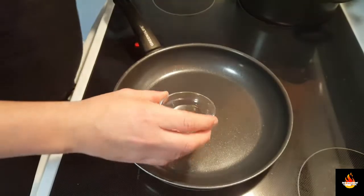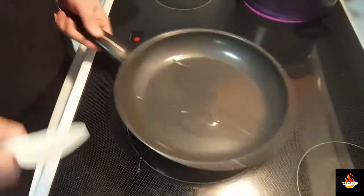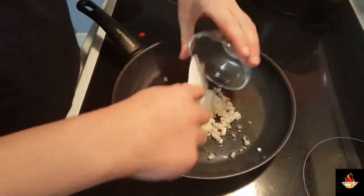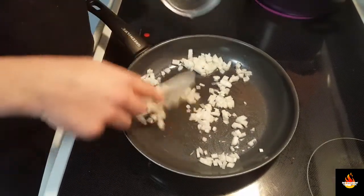Now we're going to work on the stuffing, the filling. Go with a few tablespoons of oil, we're going to sauté up our onions. I'm going to want to cook these for about a minute or two.